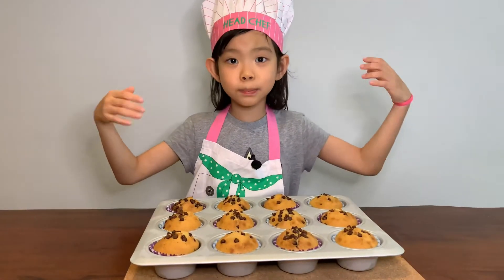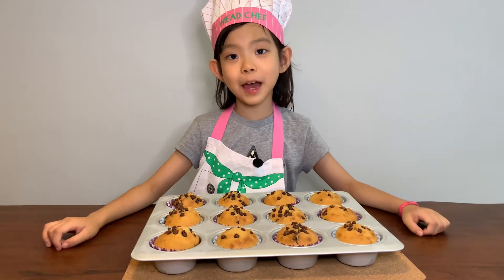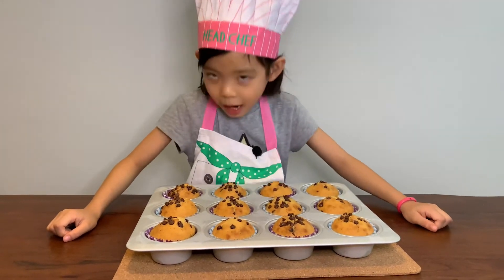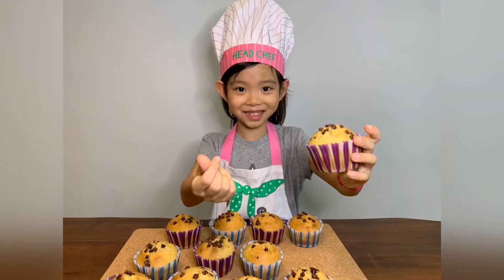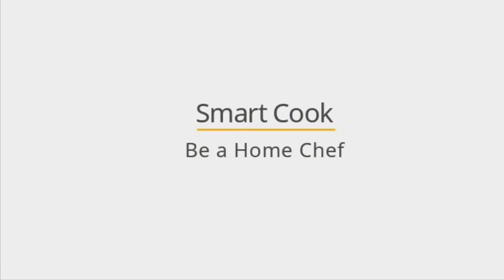Look at this beautiful batch of chocolate muffins. It smells absolutely amazing. Smart cook — be a home chef.